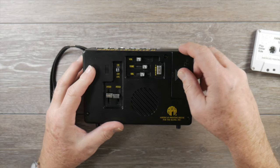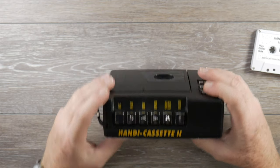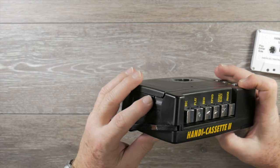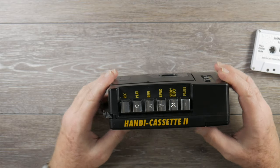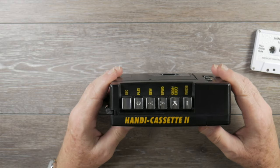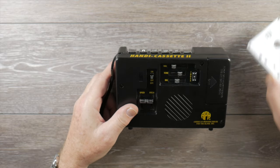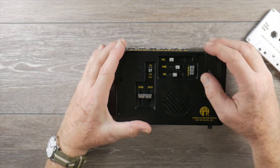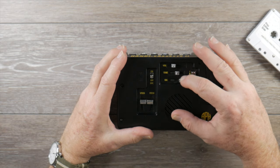The controls on the Handy Cassette 2 include the standard tape transport: record, play, rewind, fast forward, stop, eject, and pause. There's also a recessed area near the door to manually eject the cassette. The transport feels pretty nice — actually better than some inexpensive recorders I've seen. On the front panel there's a credit-card-shaped recessed area with a volume control, a tone control for treble, and a balance control between left and right stereo with a detent in the middle.